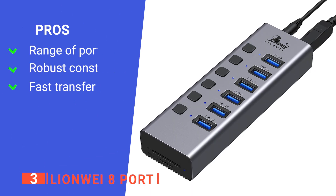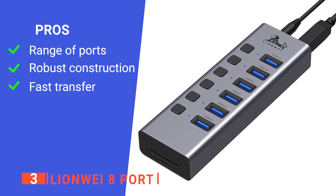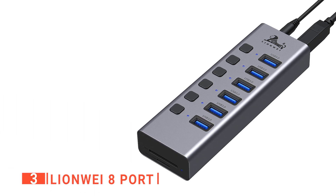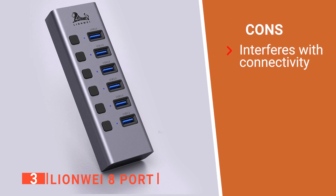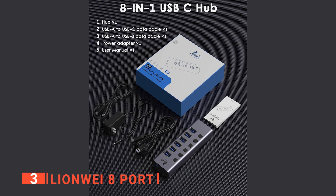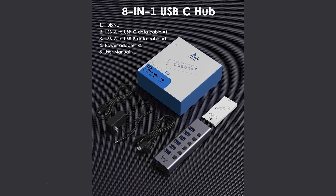Its pros are: it is a universal adapter with 6 USB 3.0 ports and SD-TF card readers, the hard aluminum case is durable, and the 5V/4A powered adapter ensures stable and fast data transfer during heavy-duty use. However, wireless devices may not work well near this hub. The LionWay A port is ideal for those who frequently work with SD cards and are looking for a USB hub that enables stable transmission of data between devices.